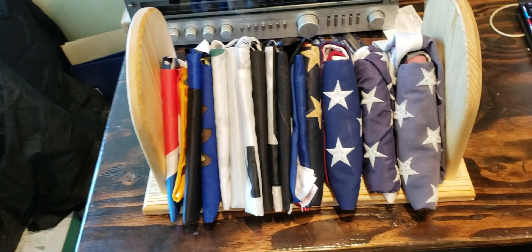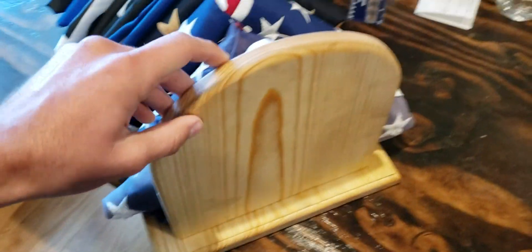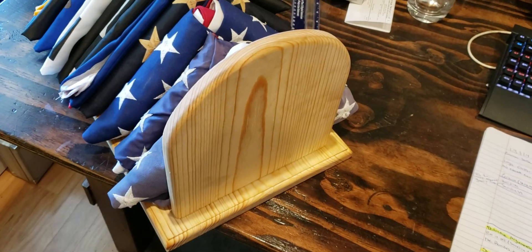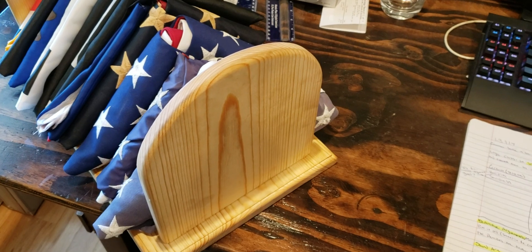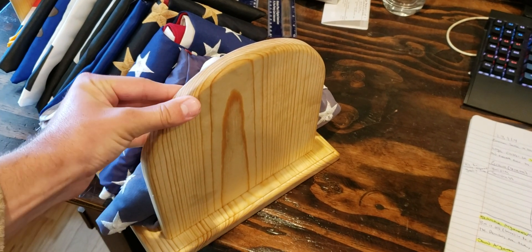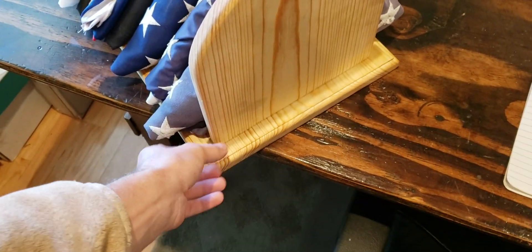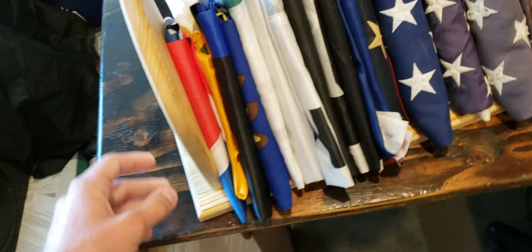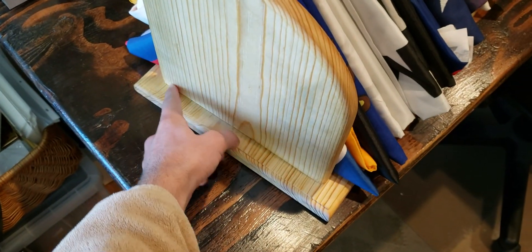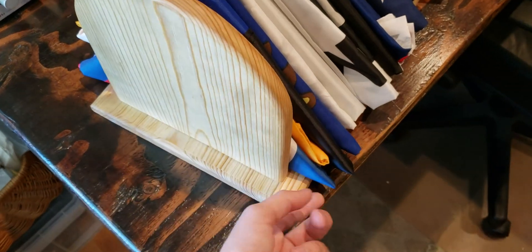It's basically just a 1 by 12 base; these are 1 by 10s for the vertical pieces. I just jigsaw'd a nice radius on them, then routered over all the edges and buffed it out with some sandpaper at the end. I routered the edge on the base too — just a simple round over — and these are held in with three screws along this edge coming in from the bottom, and they're glued under there.